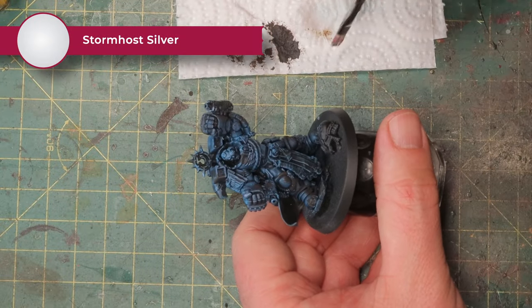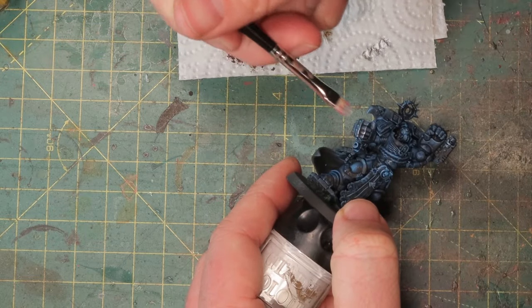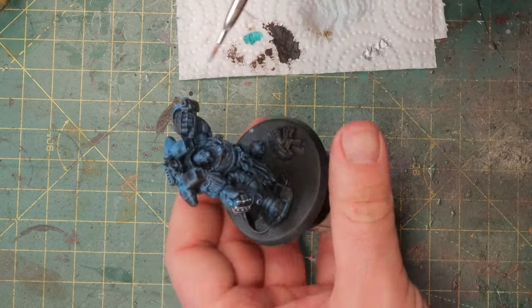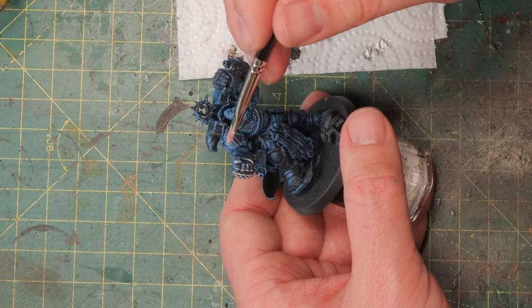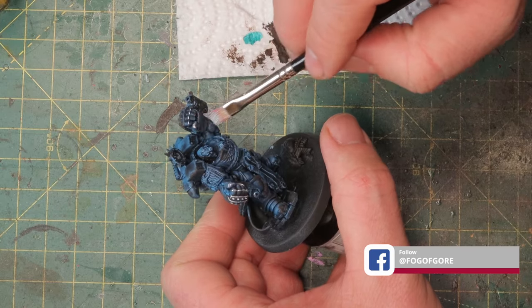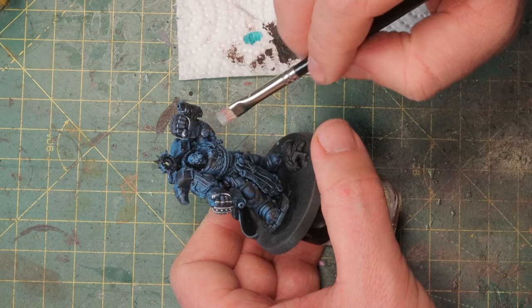Next up for the battle damage is some silver. I'm going to dry brush this on parts that would get damaged more recently, so especially his fists. I'm also going to use it as a way to highlight the miniature — going against the grain on his fist, showing that he's just knocked the paint off punching an orc or some heretic Astartes. It would have chipped the paint, damaged the power fist, and this way you get a nice highlight. Together with the Typhus Corrosion it gives you a natural highlight and shading pattern without having to resort to constantly lighter colors of the base paint.